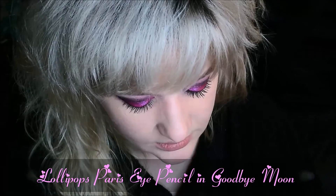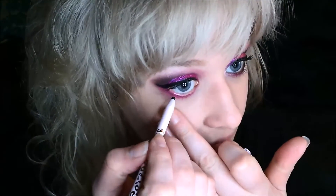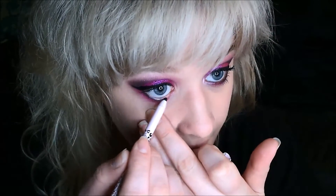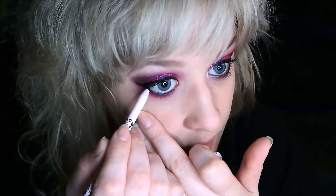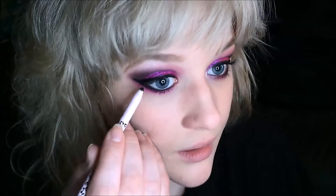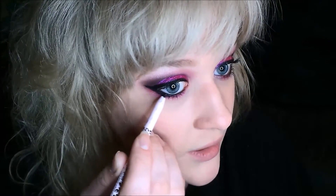Now for the black liner on the bottom, I'm using this super cute pencil from Lollipops Paris — it's number 701 Goodbye Moon, just a nice black liner. It's a twist-up liner and I really love the formula; it's easy to blend but tacky enough where it really doesn't budge. I'm applying it on my waterline and also smudging it onto the roots of my lashes. Then I'm going to connect it up to the wing by drawing another wing line from the bottom lashes up and thickening up the outside of that wing.